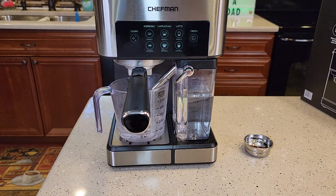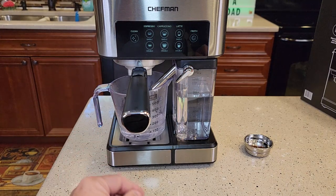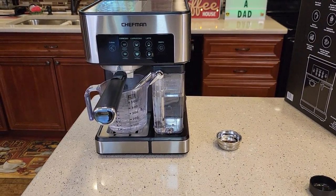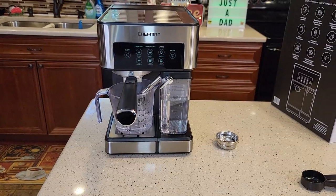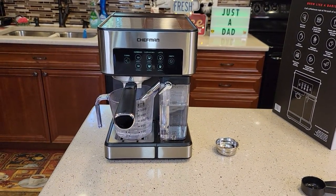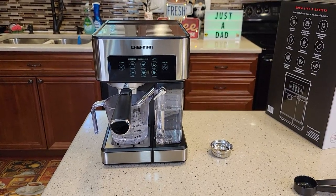So that took a little bit. We got quite a bit of water out, about four and a half ounces. It says your unit is now primed and ready to be used. So check out my next video — I'm going to be actually making some espresso with it, cappuccinos and lattes. Thanks everybody for watching. If you could, please like and subscribe.